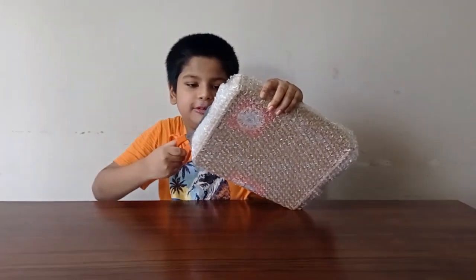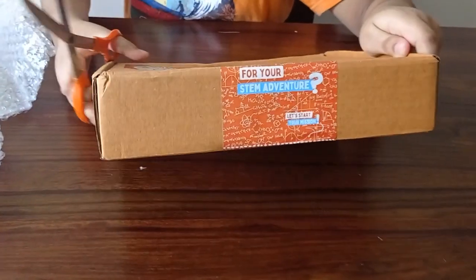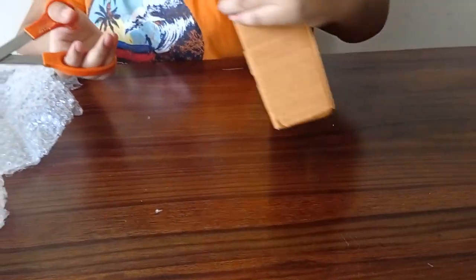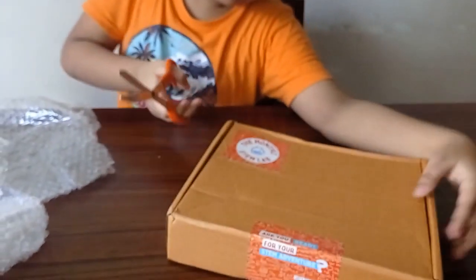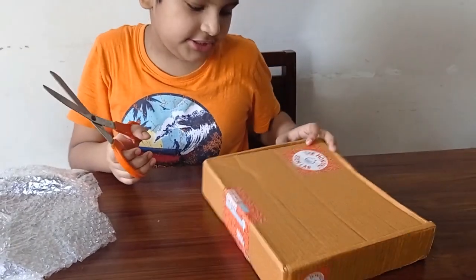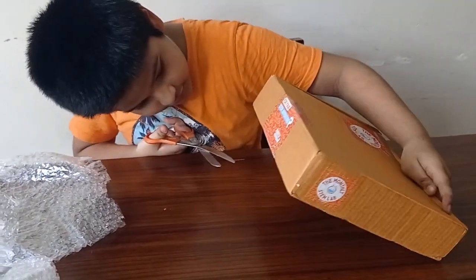It's a big board. Are you ready for your STEM adventure? You can see, this is the monthly STEM lab. Okay, let's open it. Be careful, no cuts.